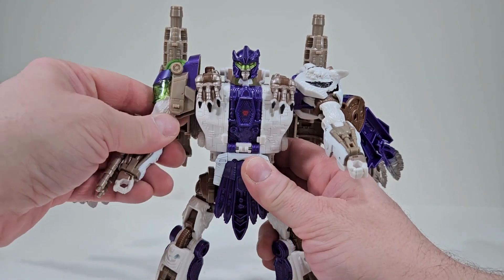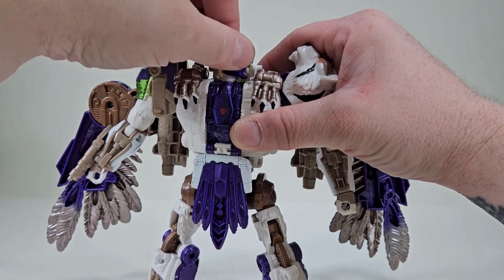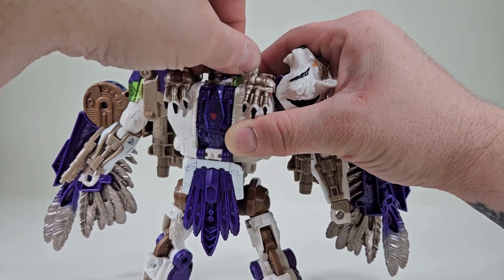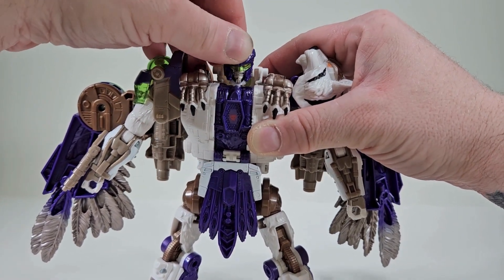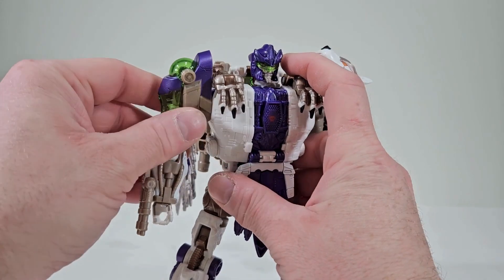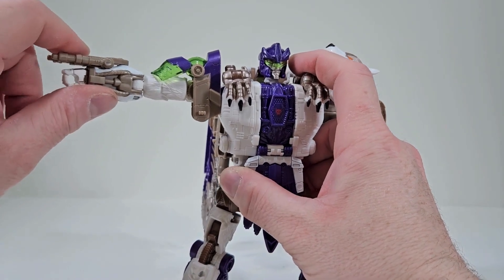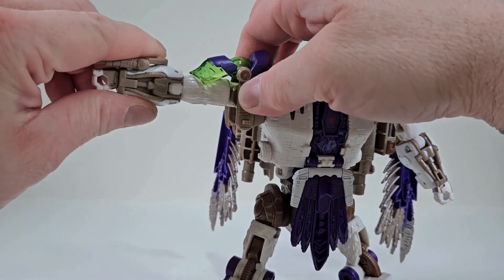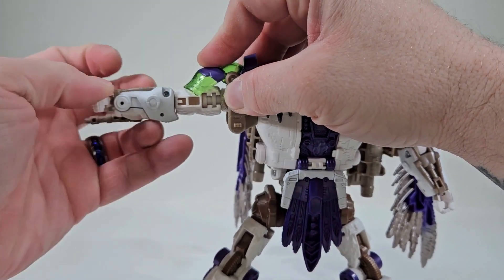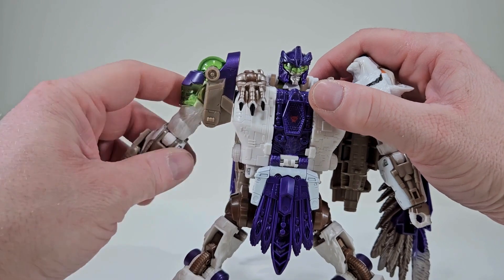Articulation: his head can rotate left and right, and he does have a little bit of up and down movement. His arms — if we move the wings out of the way — we can rotate them 360 degrees, and we can bring the arms out quite far. We do have a bicep swivel and even an elbow joint. There is no wrist articulation, but I really like that — it's really nice.